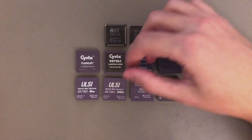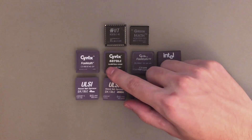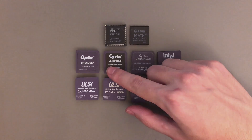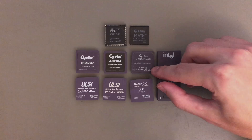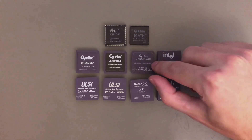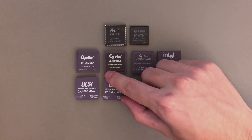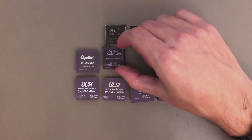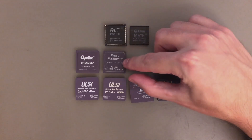Next are the Cyrix floating point units. Before we only had the 83D87-40GP, and now we also have the 487DLC-33GP, and finally I also got one of these way more expensive and rare 83D87-GP-KN. The first two are actually exactly the same, so I'm gonna keep only one. This Rare-KN version is actually a little bit faster, and today we are gonna measure it and see the difference.